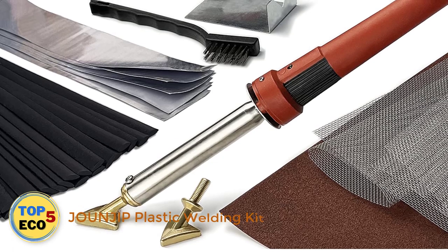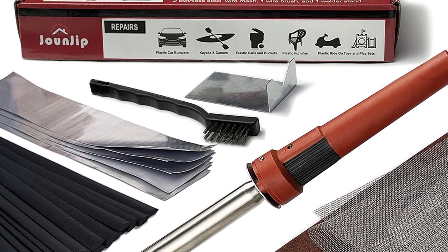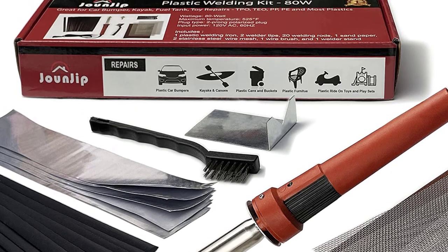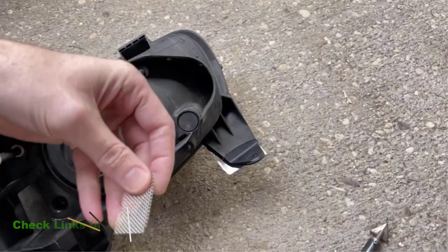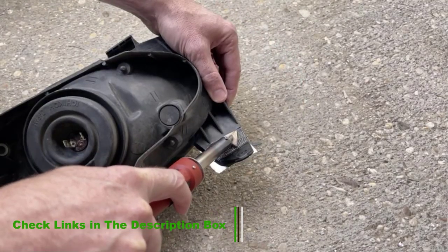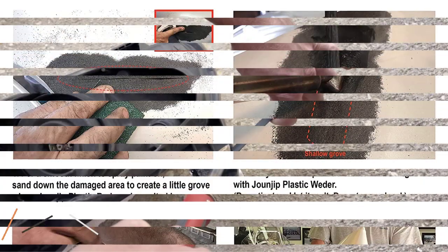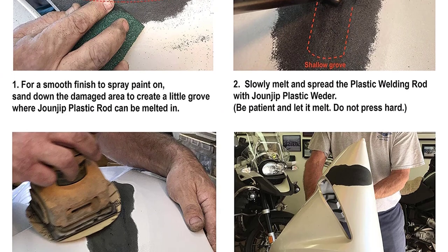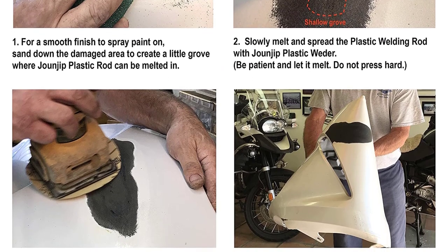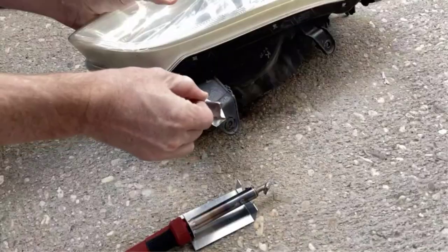Number 1: Janjip Plastic Welding Kit. Many customers were thrilled with the value for money of the Janjip Airless Welder and how efficient it was for plastic repairs. The welder helped customers fix kayaks and automotive parts, with customers praising its quality and how many accessories were included in the price. The 80-watt airless welder heats up to 525 degrees Fahrenheit and comes with 20 plastic welding rods able to help repair an array of plastics, including a car bumper, dashboard, canoe, kids riding toys, and recycling bins.